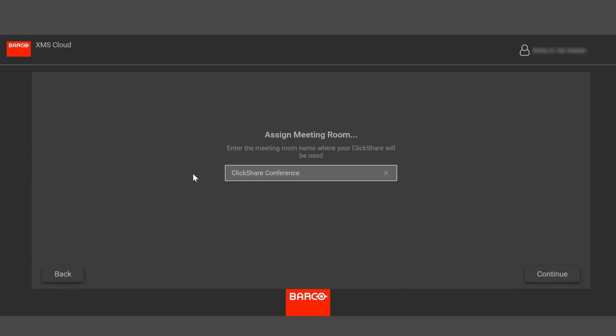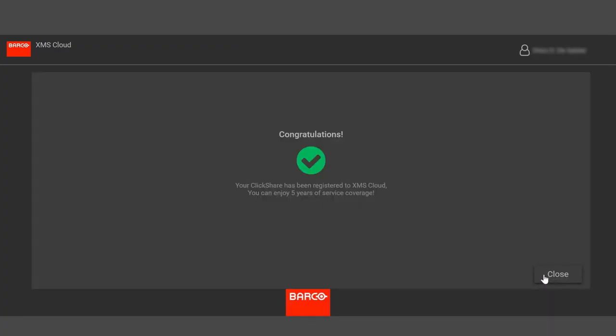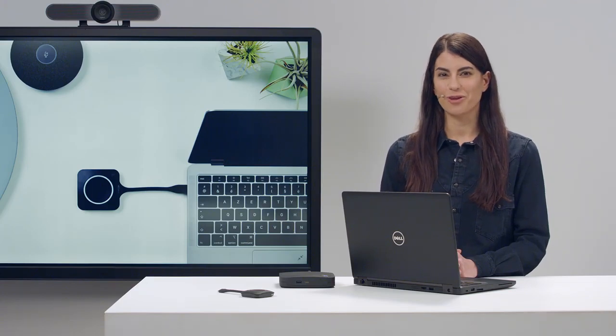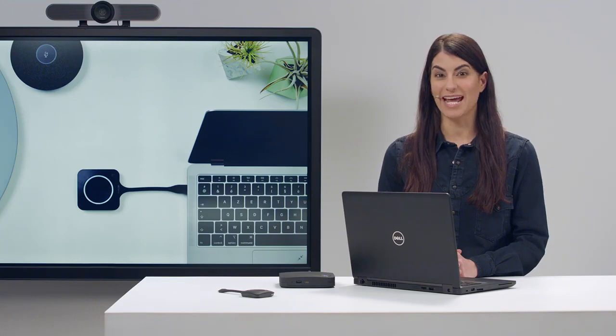Enter the token ID shown earlier, then enter the meeting room name for your base unit. When you set up ClickShare for the first time, you need to pair the button with the base unit. Pairing is an important security feature that makes sure that a ClickShare button only works with the base unit it has been paired with.